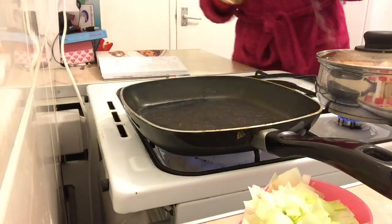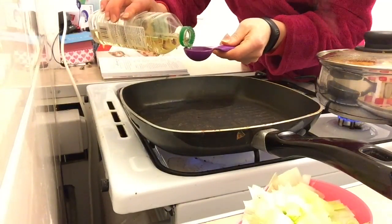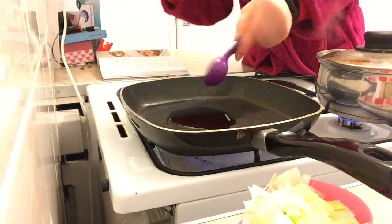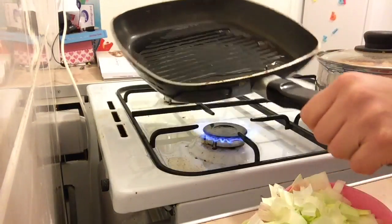Just put the pan on to heat. The recipe calls for a tablespoon of olive oil but I only have sunflower oil, so sunflower oil it is. Let that heat up for a little bit.